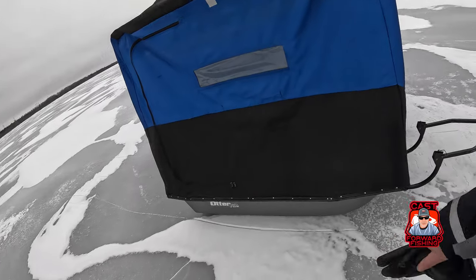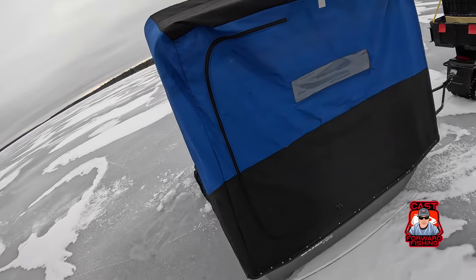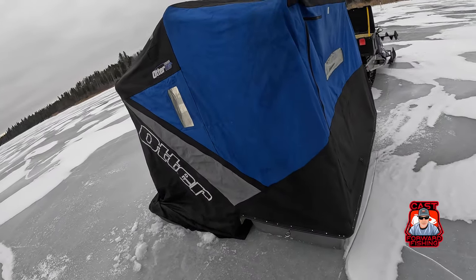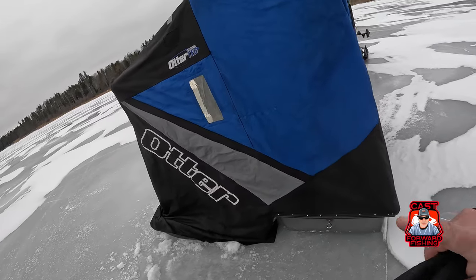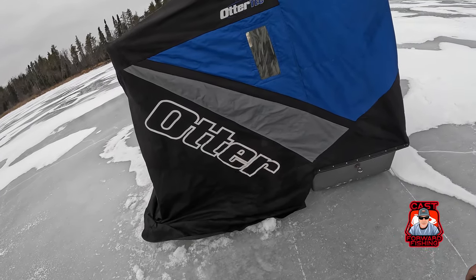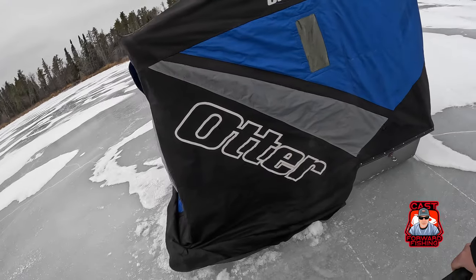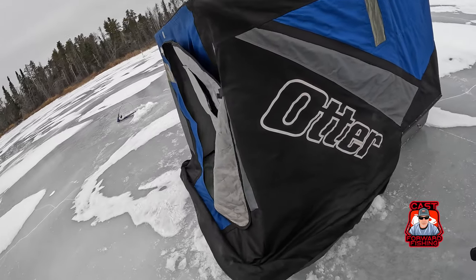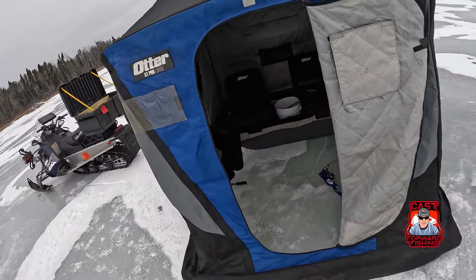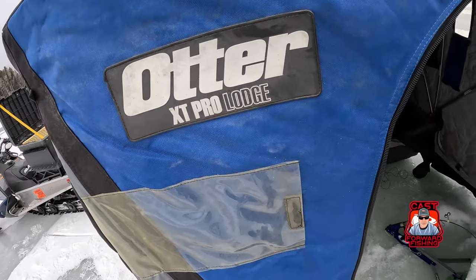And this is my new-to-me but very used Otter flip-over. I don't know if you guys notice the running theme with me — I am not sponsored by Otter yet, but I absolutely love the Otter products. I have three Otter tents, including this one: the Otter Vortex Monster Lodge, the Otter Vortex Lodge, and the Otter XT Pro Lodge.